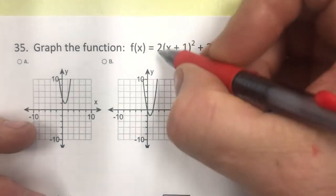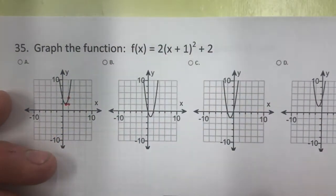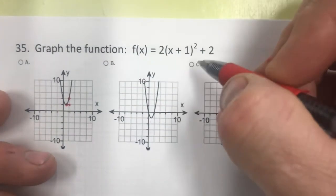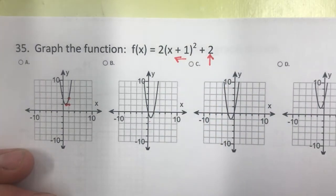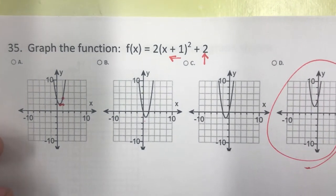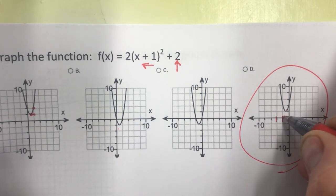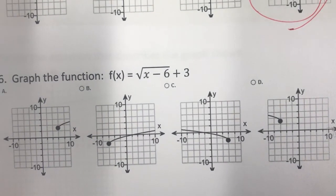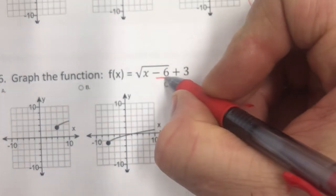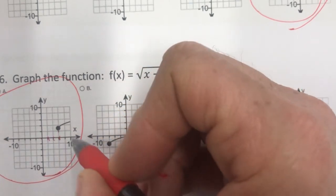Number 34: graphing a transformed function. The negative in front means it opens downward. The minus 2 inside means horizontal shift right 2. The minus 3 outside means down 3. So the vertex is at right 2, down 3 — that's the correct graph. Number 35: a multiplier of 2 means from the vertex, going over 1 you go up 2. The plus 1 shifts it left 1 and plus 2 shifts it up 2 — answer D.